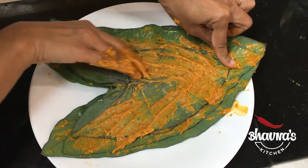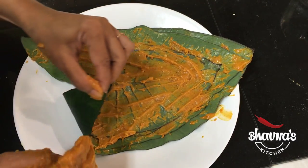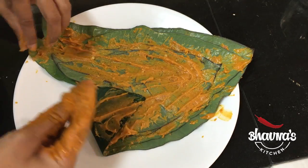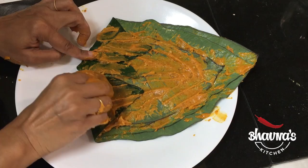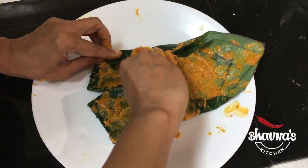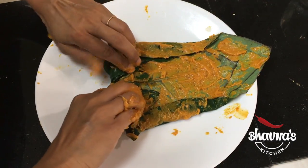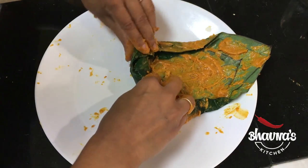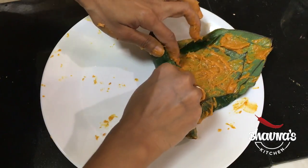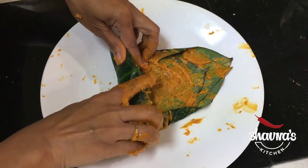I'm going to use about four of the leaves. Now I'm ready to roll. First I'm going to fold those sides in and again spread batter on them. Fold the sides in like so, then prepare a tight roll. Because of the chickpea flour, it is always going to be sticky and it also helps to keep the roll intact. Just make sure to roll it properly.